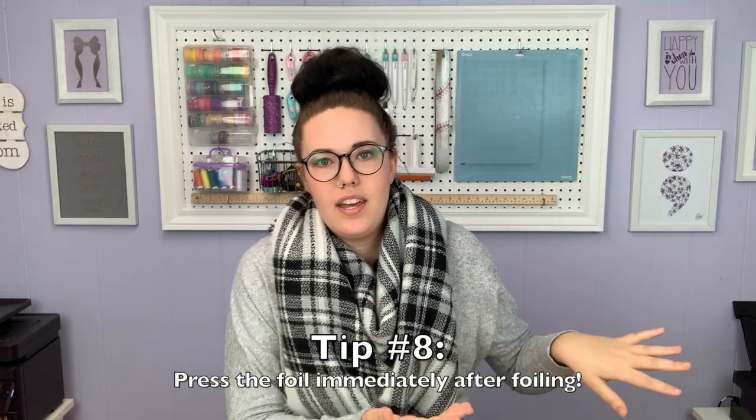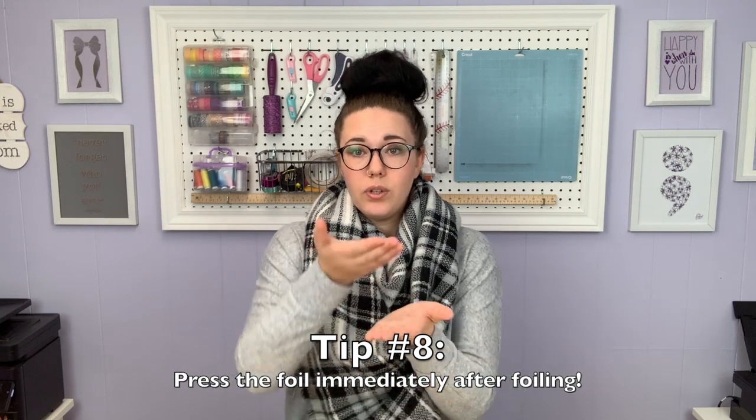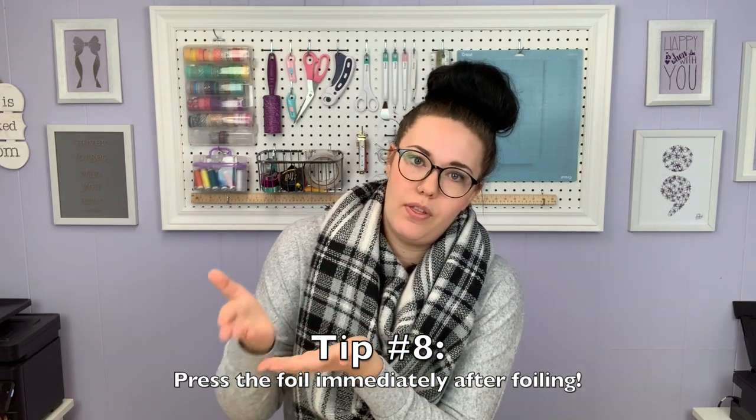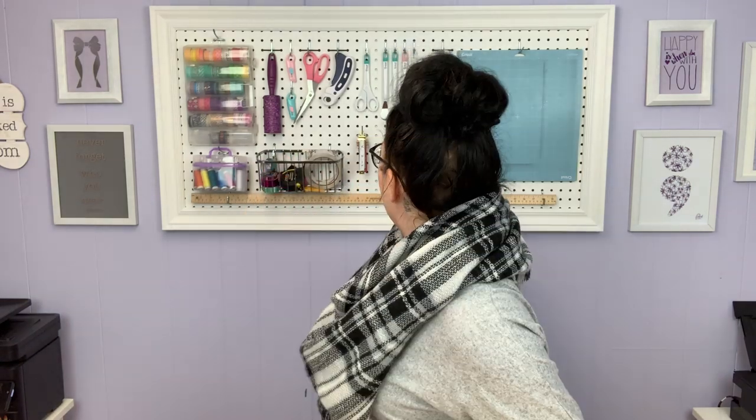Tip number eight: when the design comes through your Mink machine or laminator, set it down and use your hand to smooth down the foil on top — push it down — or use something like a brayer to roll it. If you are not using a transfer folder, lay a piece of copy paper on top and then either use your hands or a brayer on top of that to really push it down. You want to do this immediately after it comes out because it's still going to be warm. If you wait and it's cooled off, that technique will not help at all.